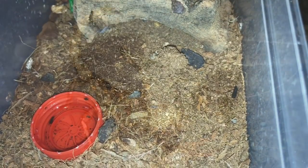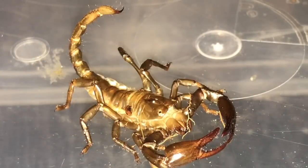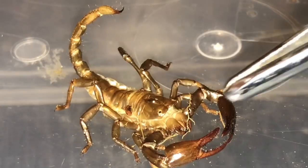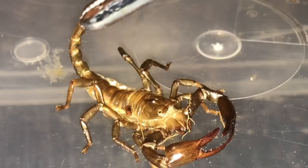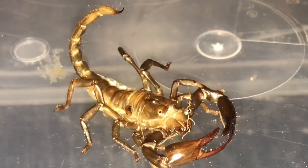There we go. There is a close-up of the moult — everything's all intact. You can see the claws, the chelicerae, the eyes, the tail, and the stinger.